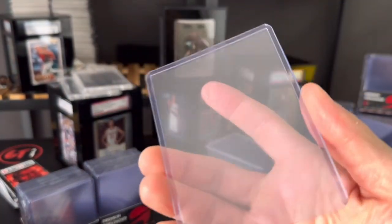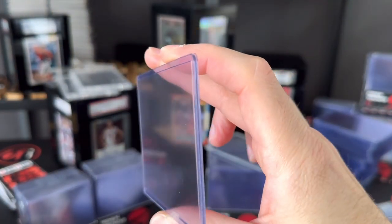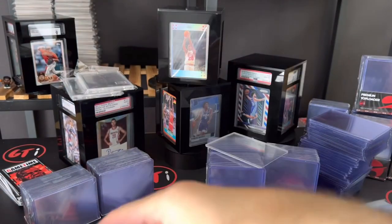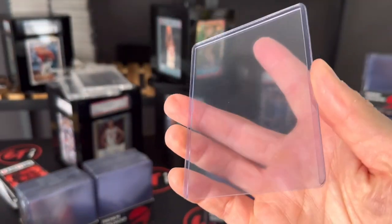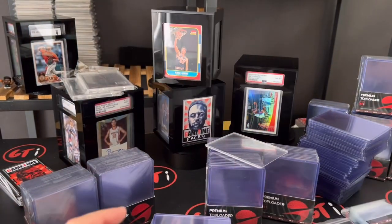The other thing about our top loaders is the rigidness — they're very rigid. So you're not opening your top loaders with scratches, guys. Not with GTI products. With this 'Light It Up' set, let's get some penny sleeves here.